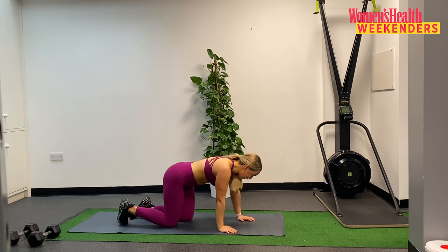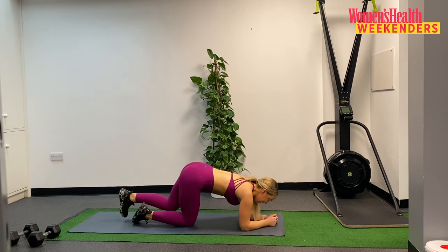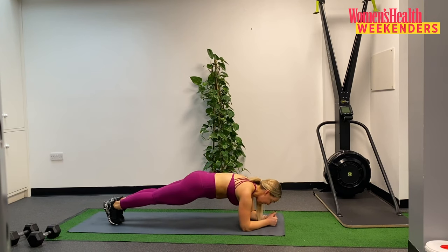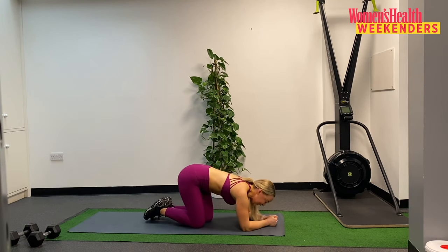Flipping onto our front, bring those elbows down to the mat. 30 seconds, hold in 3, 2, and 1 — we go. Holding here, final push on this superset and then we're into our finisher. Drawing those shoulder blades down, chin tucked, gaze towards the mat. 15 seconds to go, stay with me. Holding here for another 10, breathing through, squeezing those inner thighs together. Final 5 — and 3, 2, and 1. Good work to you.